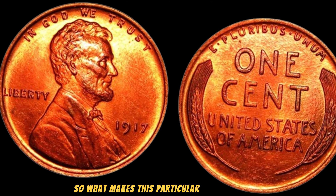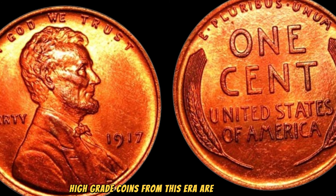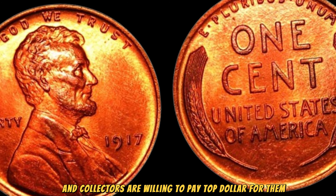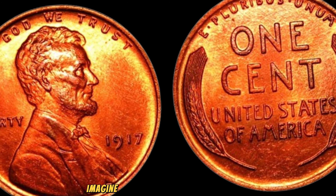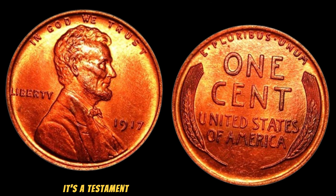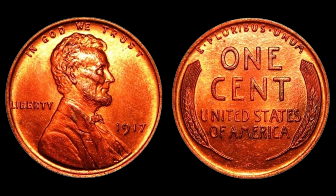What makes this particular 1917 No Mint Mark Lincoln Wheat Penny so valuable? It's a combination of its historical significance, rarity, and exceptional condition. High-grade coins from this era are incredibly rare, and collectors are willing to pay top dollar for them. Imagine owning a piece of history like this — a penny that's seen over a century of American life and is now worth millions. It's a testament to the enduring value of numismatics and the thrill of the hunt for rare coins.